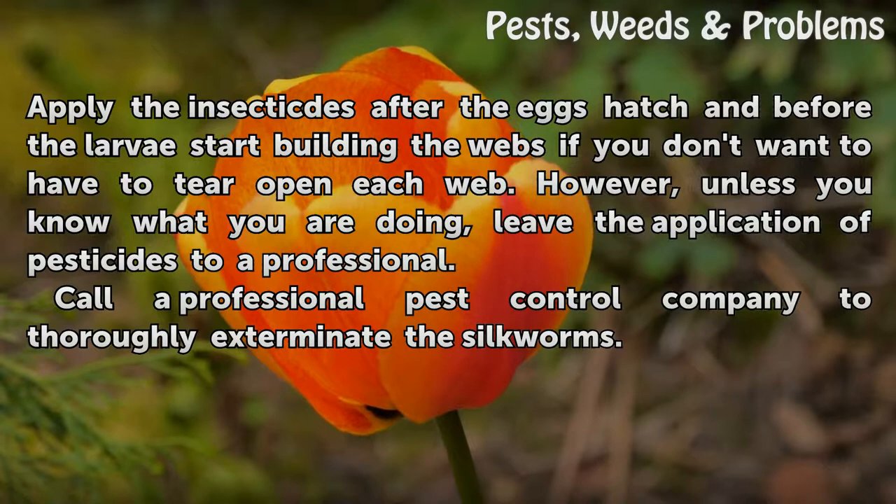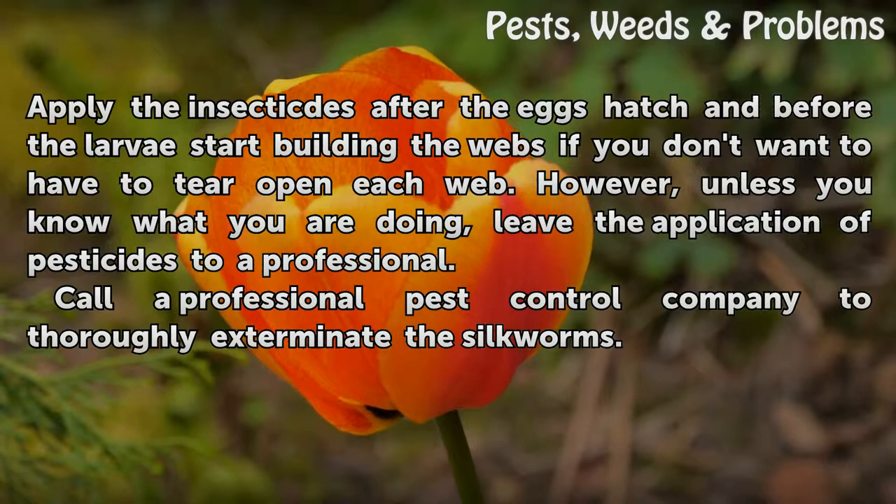However, unless you know what you are doing, leave the application of pesticides to a professional. Call a professional pest control company to thoroughly exterminate the silkworms.